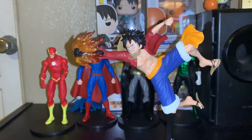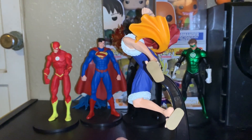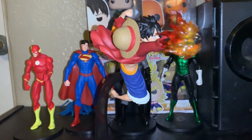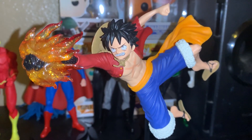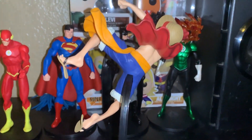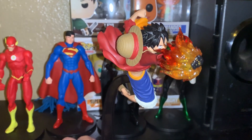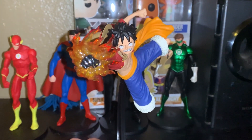Here are some nice shots of the figurine. Back view right here. Side view. Oh, it looks so cool from this angle, like on screen. Beautiful figurine.